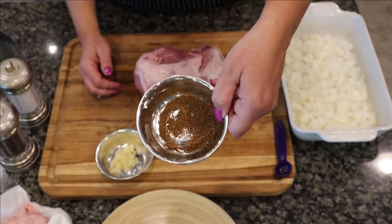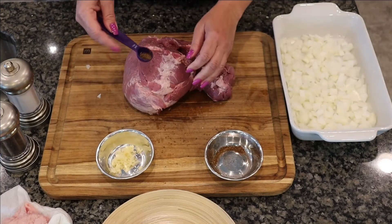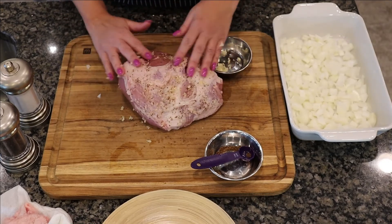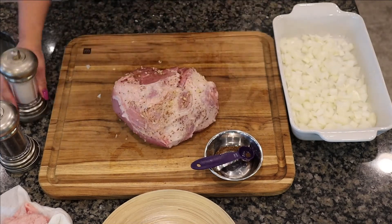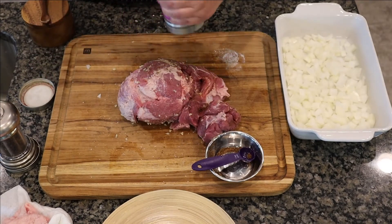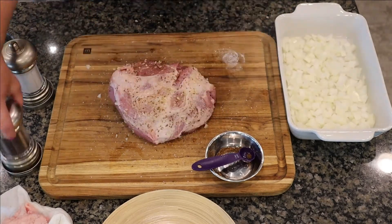Now let's season our pork shoulder. Here I have ground fennel seed — I'm going to use approximately two teaspoons. Just sprinkle that over the pork shoulder, make sure you season both sides, and rub it in. This is a picnic cut pork shoulder. Next, rub the minced garlic over the pork shoulder, turn it over and make sure you get the underside. Then add approximately two teaspoons of salt and two teaspoons of ground black pepper — you want to season your pork very well.